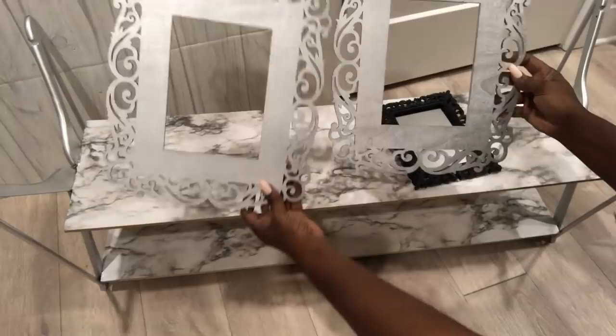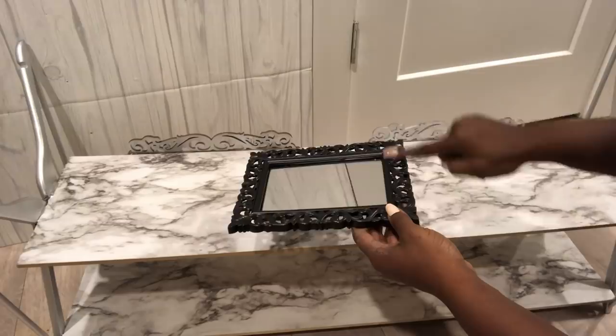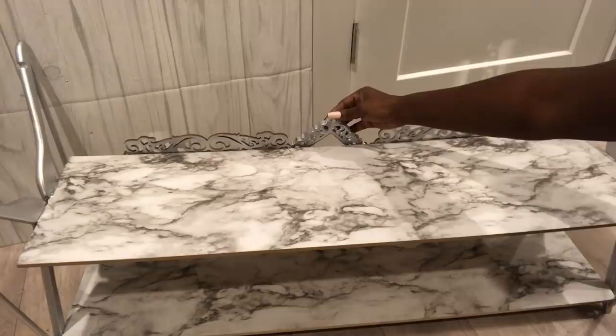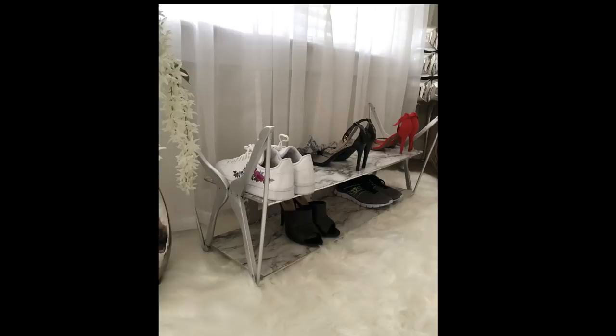I plan to use this as a wall shelf as well, just to see if it's going to work. Because of that, I'm going to be decorating the back with frames that I spray-painted silver. This particular one was gotten from the Dollar Tree — I'm going to cut just half, spray-paint it silver, and attach it in the middle. I attached the frames to the wood with screws.